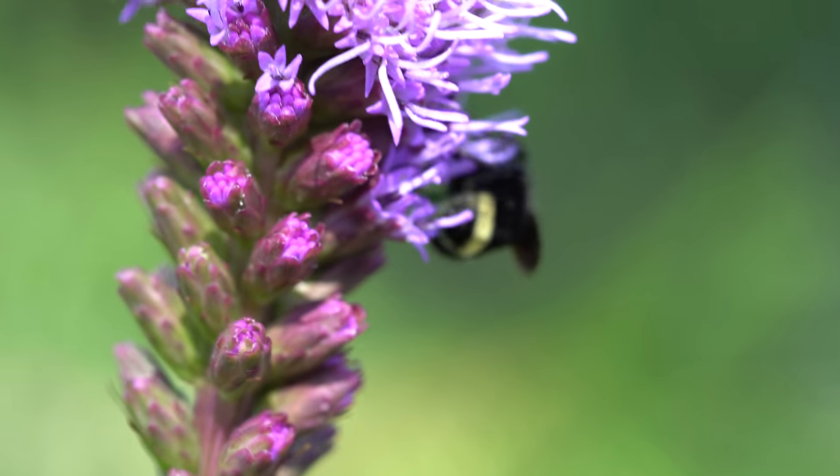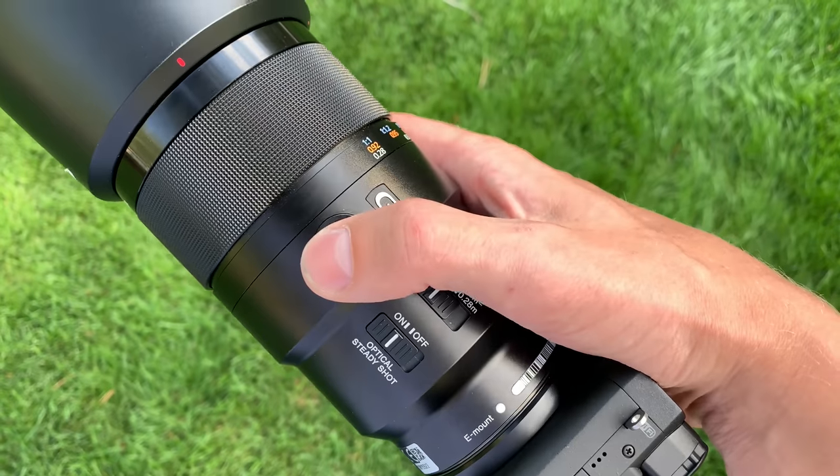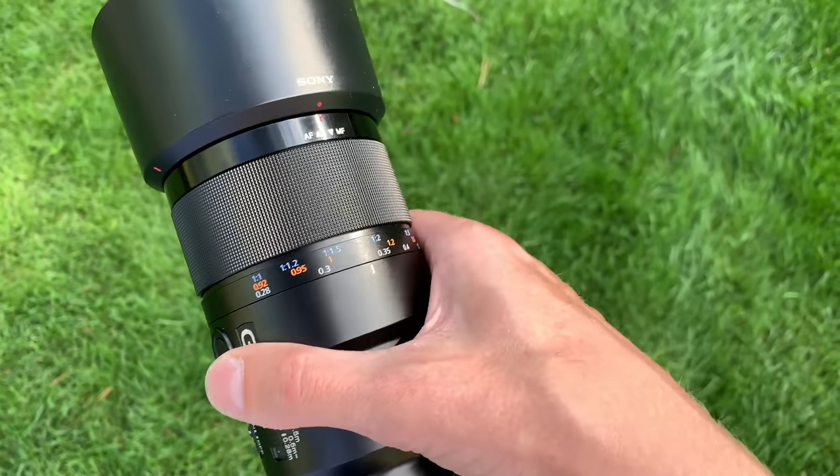And because that stabilizing element is much closer to your subject, it makes a big difference. The third thing on the side of this lens is a customizable Sony button, which is something that you see in a lot of G-series and G-Master series lenses from Sony. This allows you to customize whatever this button does, so depending on what you're trying to do, you can program it to do a whole bunch of cool, fun things with your camera.